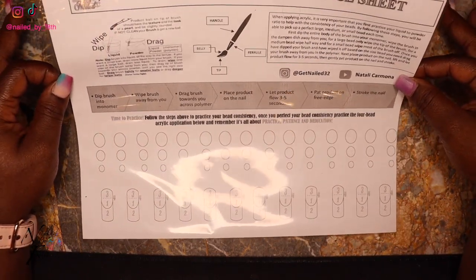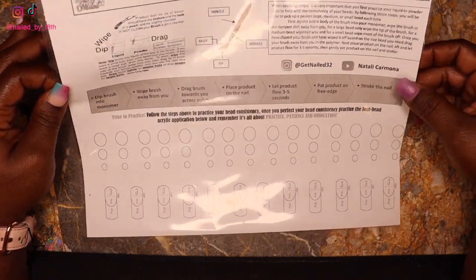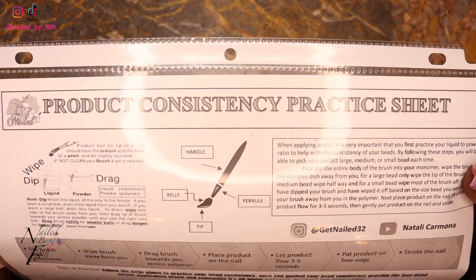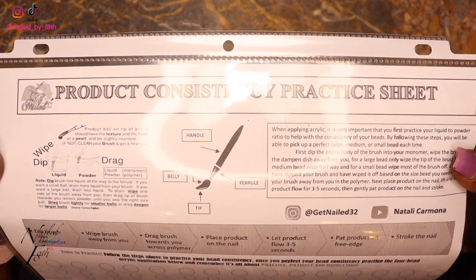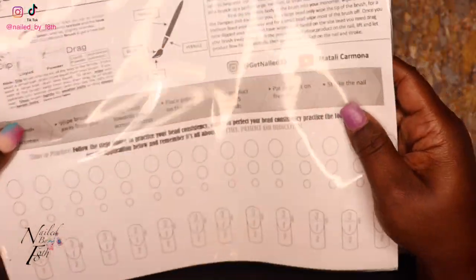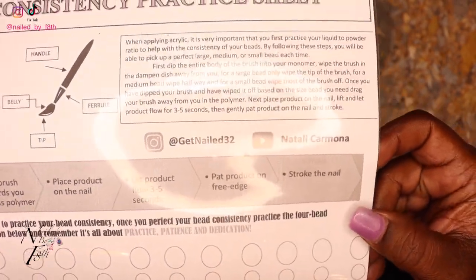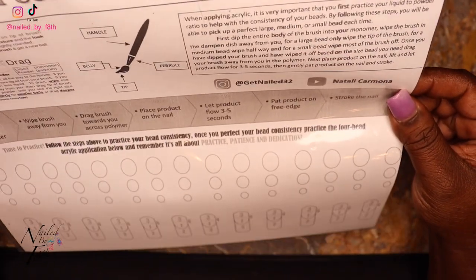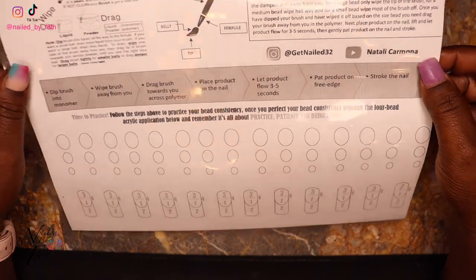I'm back with something that I think will definitely benefit you guys. This is a product consistency sheet that I actually got from Natalie Carmona — her social handle is @getnail32 on Instagram as well as on YouTube. I'm trying to hold this so that my ring light doesn't really reflect on it.